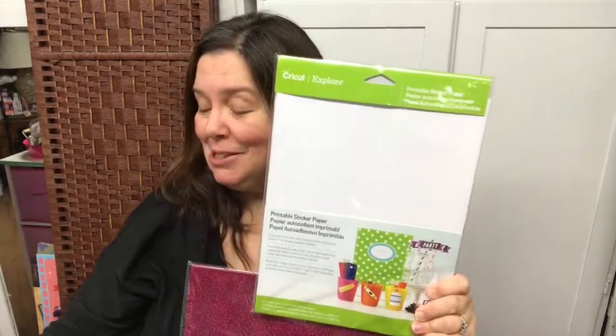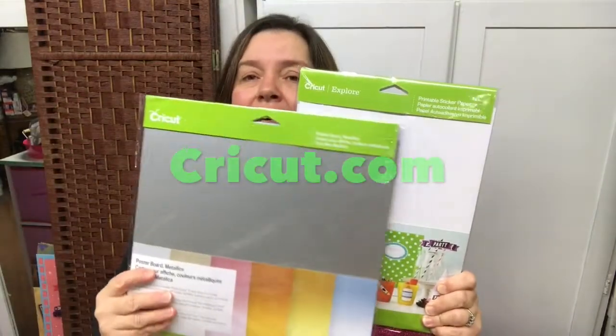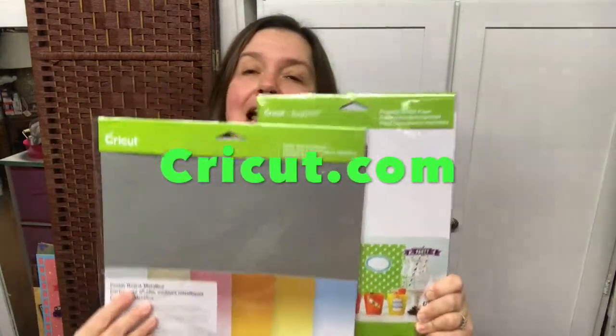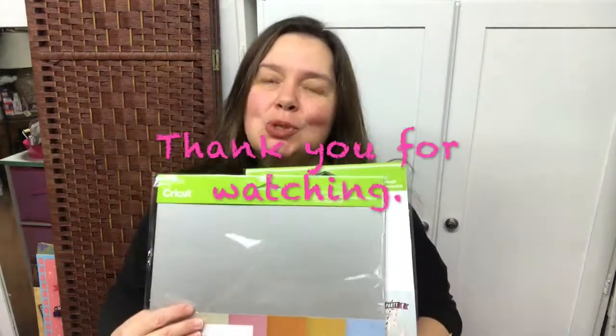That is my happy mail from Cricut today. I hope you enjoy this as much as I did — I love getting new products from Cricut; they're just my favorite. I hope you like this and that you will comment, share, and subscribe. Thank you so much for watching. Take care of yourself and I'll see you in the next video. Bye!